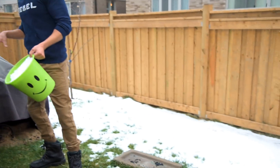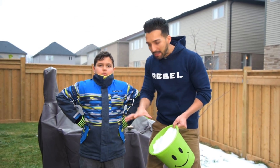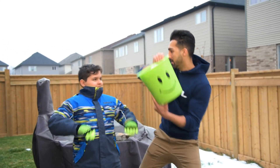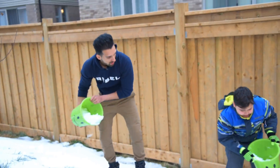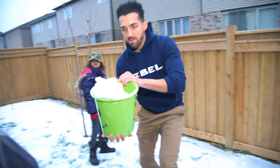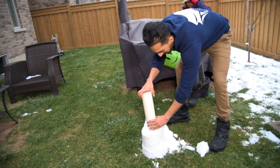As you guys can see the snow has almost melted in the backyard. I have Thumbs Up and Do What and they're gonna help me build a volcano. We're gonna collect all that snow in the middle and then we're gonna build a volcano around it.